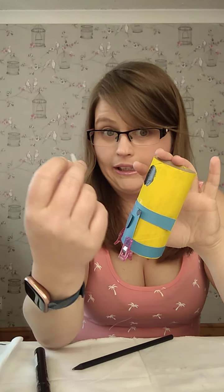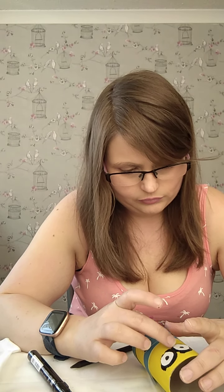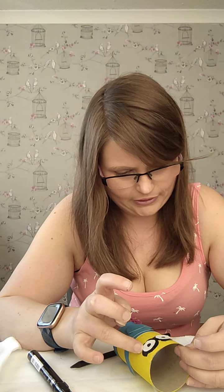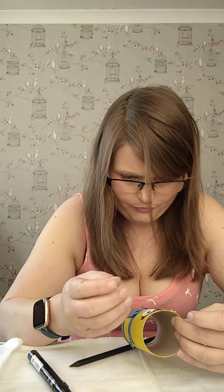We're going to stick the eyes on straight away. This bit is a bit fiddly if you're going straight onto wet paint because you don't want black on the white if you can help it. There's the glasses with the eyes in place.